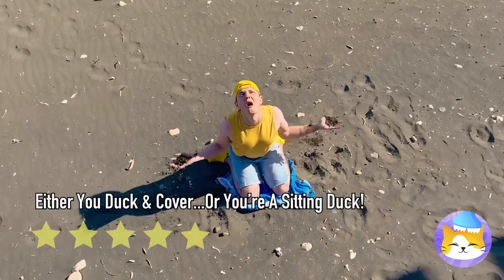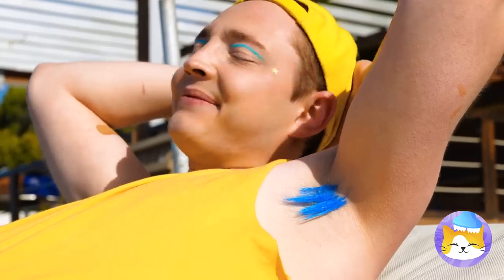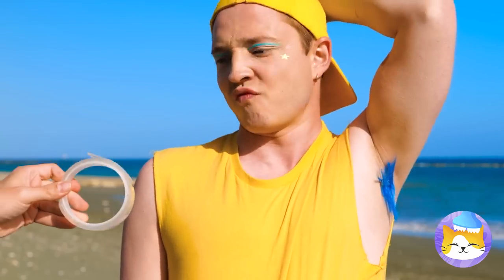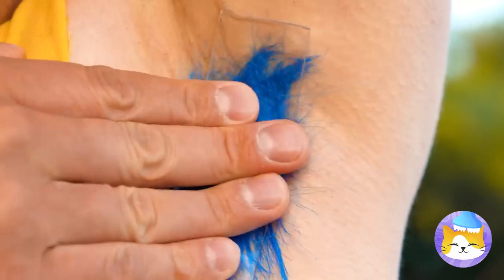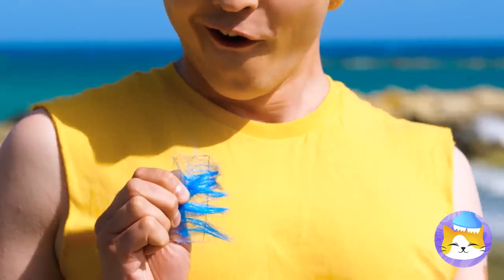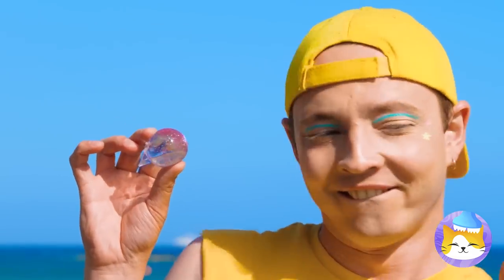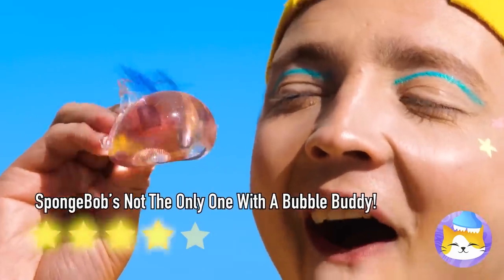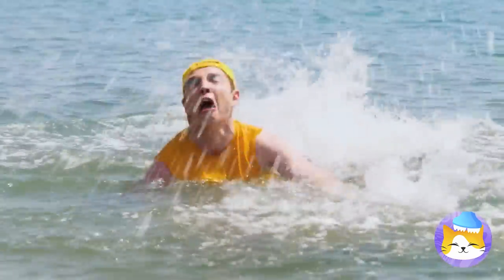This is swimsuit season — a little grooming wouldn't hurt. Some nanotape is just what we need. Next up, let's give this tape a little air. It'd be a shame to waste all that blue hair. Draw a face and he's your new best friend. Calm down — just stand up. You're in the shallow end.